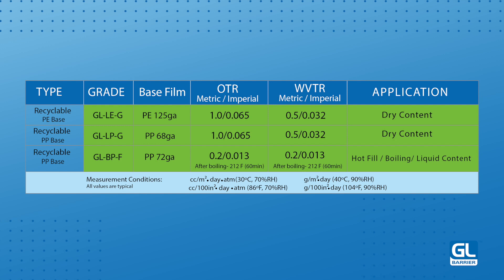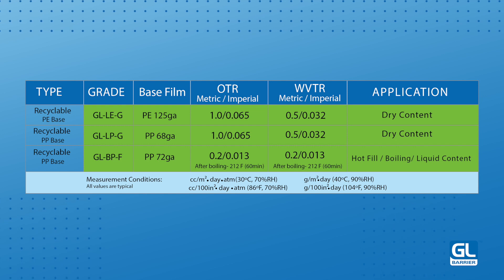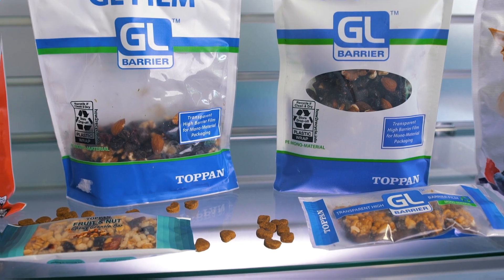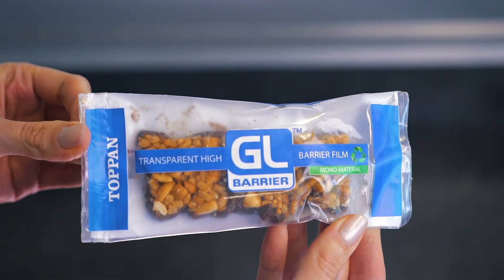Our GL-LEG is a SILOX coated 125 gauge high density polyethylene film, while our GL-LPG is a SILOX coated 68 gauge bi-oriented polypropylene film. Both of these films are considered recyclable when laminated to like materials, creating a monomaterial packaging structure.